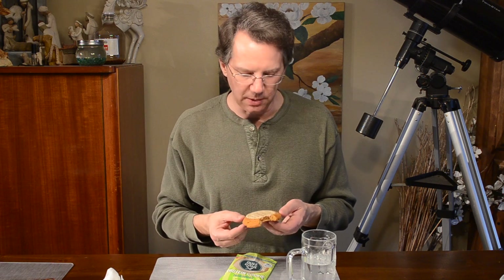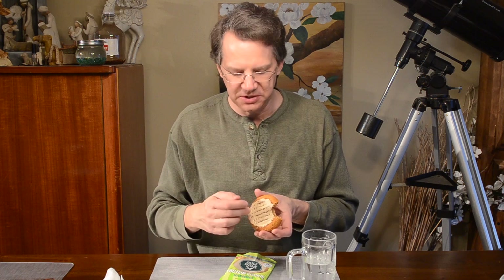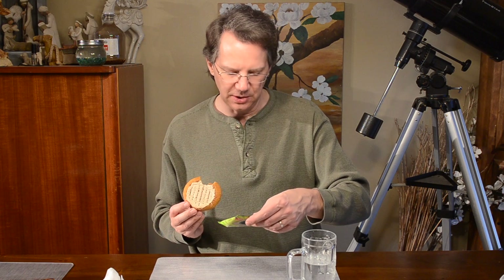It does run a little on the sweet side — you can taste all the sugar. I wonder how much of that sugar is in the icing as opposed to the cookie itself. It doesn't say on here where the sugar lies.